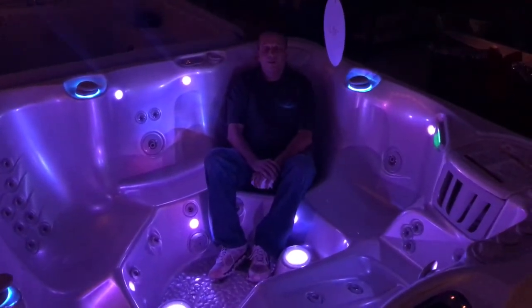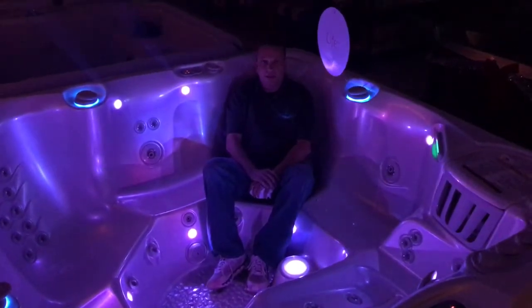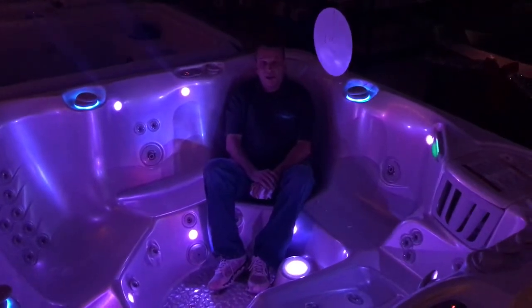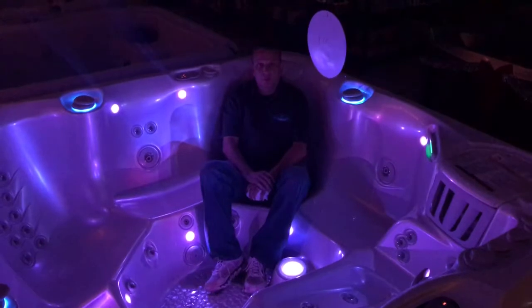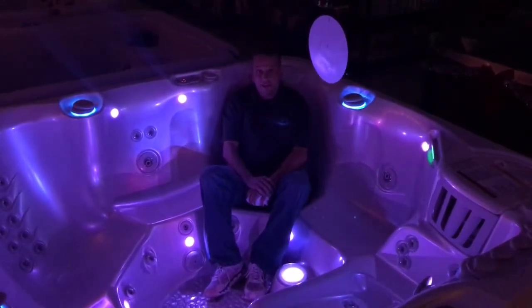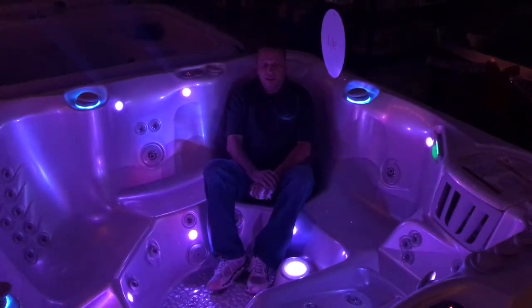The third way would be a full foam tub, which most of the big names out there are going to use. What Caldera Spas has done is come out with their own type of insulation that gives you the best of both worlds — it's easy to fix but also insulates very well, so you're going to see it in your wallet.